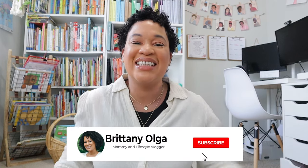As always, thank you so much for watching today's video. I hope you enjoyed it and I look forward to seeing everybody in my next one. Bye!